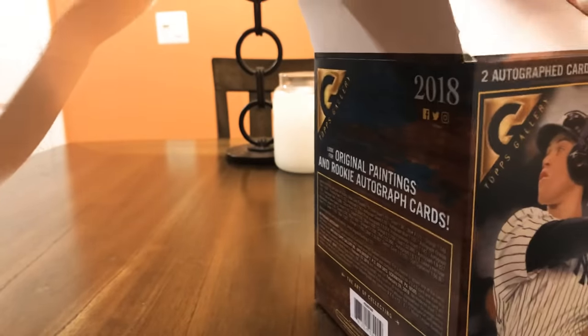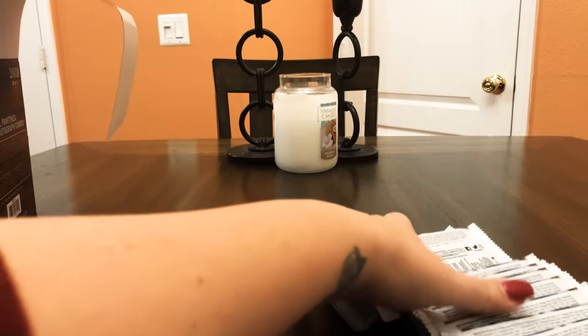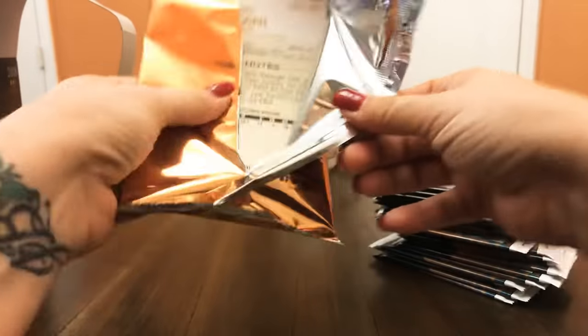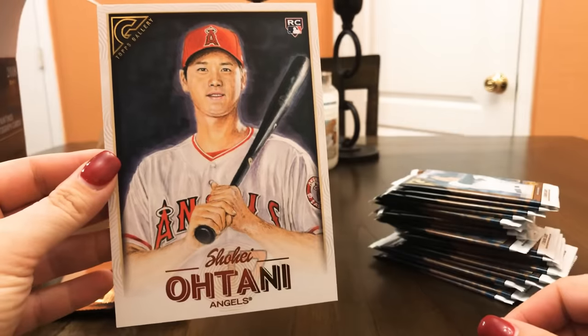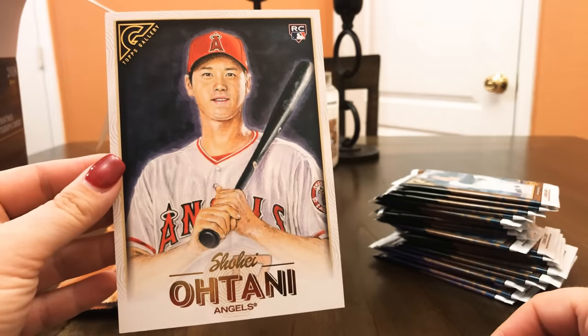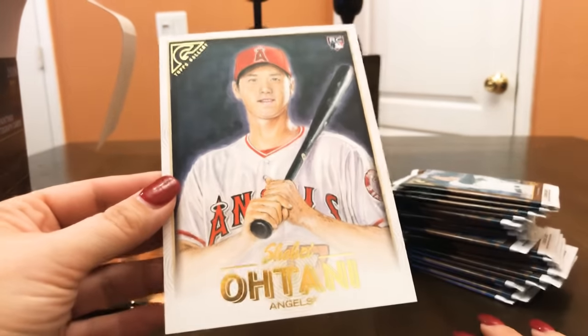There is a gallery box loader with original paintings, which is awesome. Let's go ahead and start with the box loader — oh my god, is it Otani? It IS Otani! 2018 Rookie of the Year — this is absolutely insane! I don't even know what to say. Look at that!